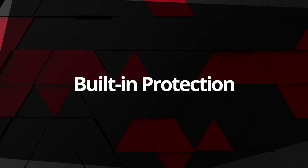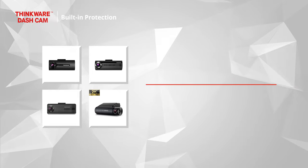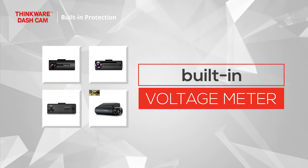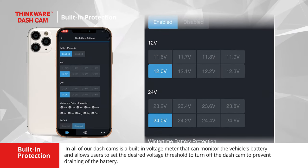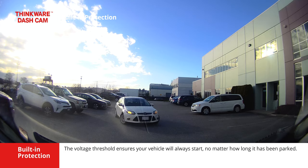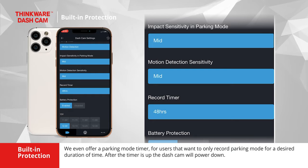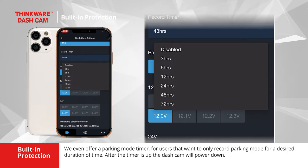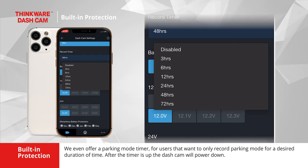We are proud to offer built-in protection methods for your Thinkware dashcam and the vehicle it's installed in. Built into all of our dashcams is a built-in voltage meter that can monitor the vehicle's battery and allows users to set the desired voltage threshold to turn off the dashcam to prevent battery drain. The voltage threshold ensures your vehicle will always start no matter how long it has been parked. We even offer a parking mode timer for users that want to only record parking mode for a desired duration of time — after the timer is up, the dashcam will power down.